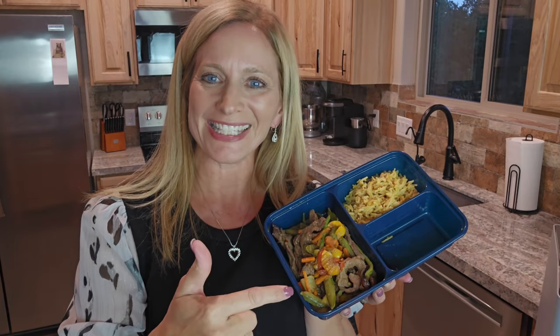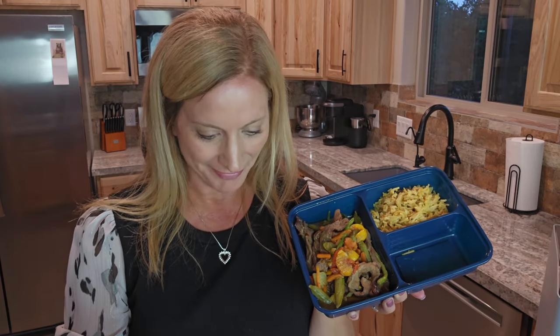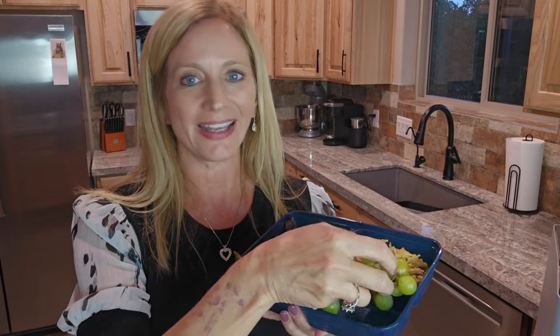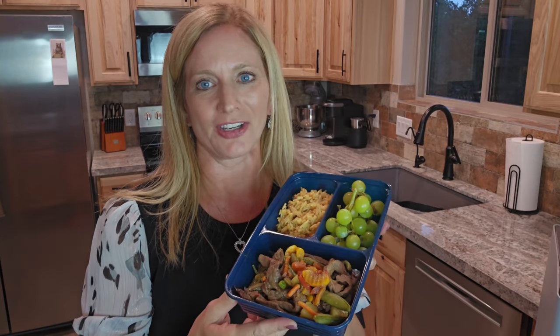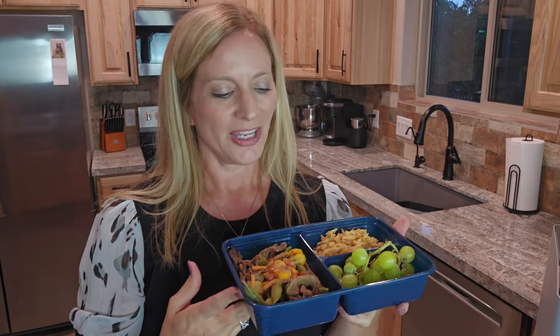Meal prep made easy! The only fruit I had on hand was grapes, so I'm just going to add some. You can add orange slices, some cheese, nuts — whatever you want for your filler. Four servings in about 15 minutes and you are done for the week, so you don't have to spend all day meal prepping.